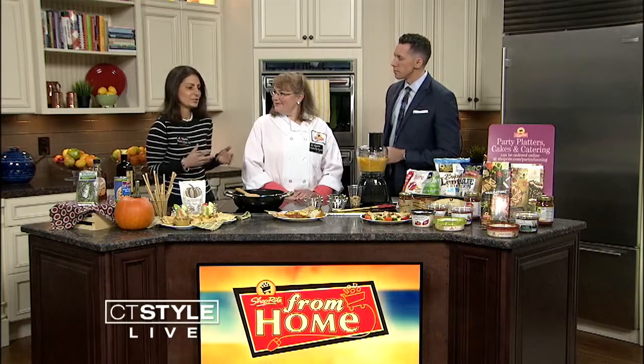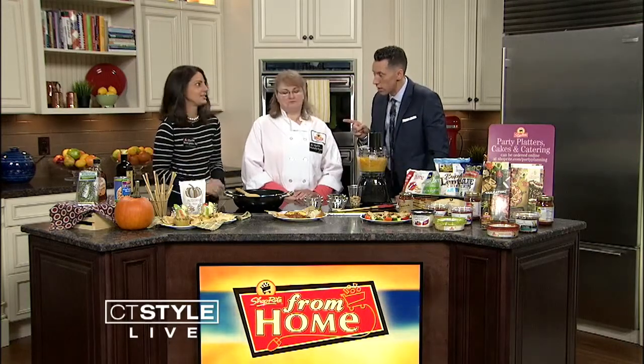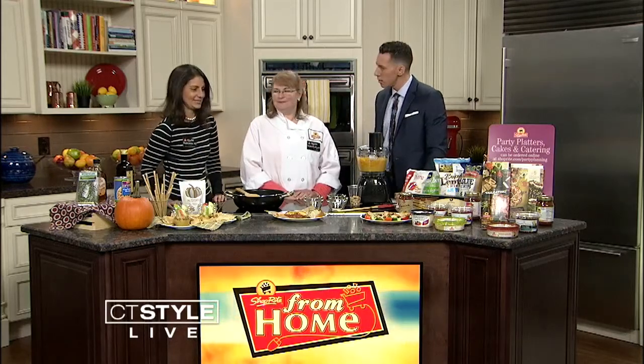We're doing an example today of a dip. Sometimes dips can be loaded with calories and all that not-so-great stuff, but we're making some really good and good-for-you dips today. Does it taste good? It's going to be delicious. I don't care how healthy it is — if it doesn't taste good, it doesn't matter. Absolutely delicious — we'll let you try after.